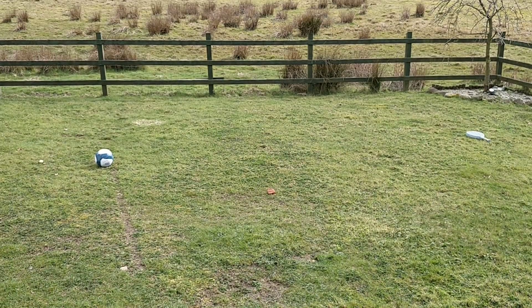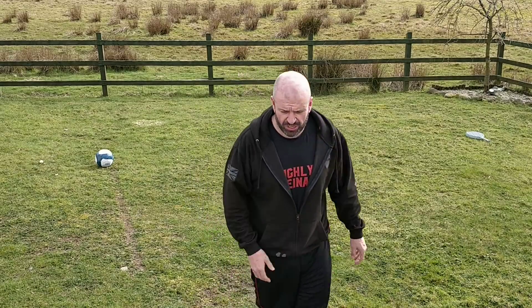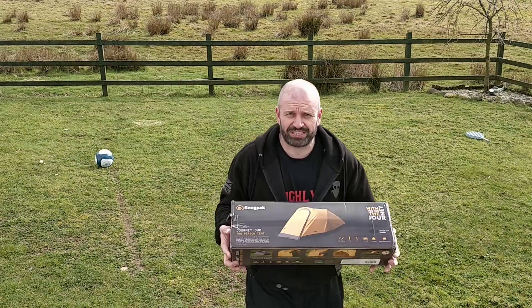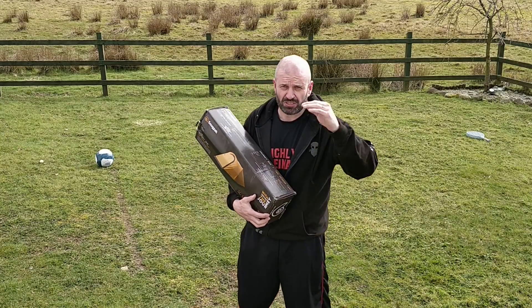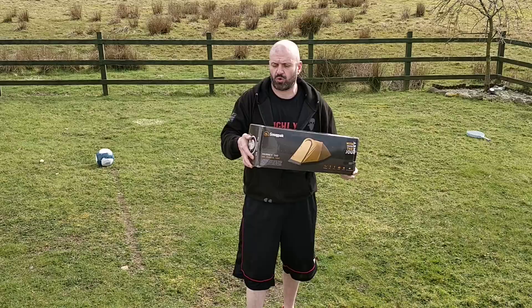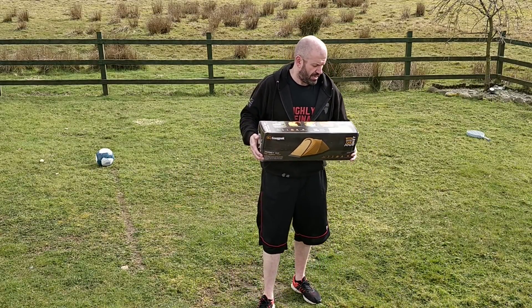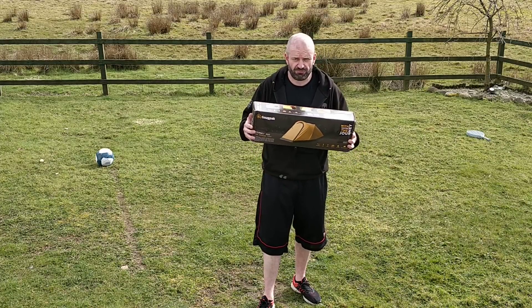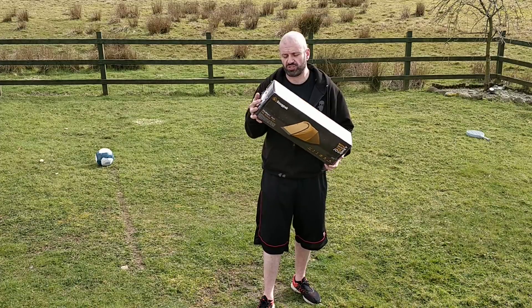Well, at last we finally had a break in the weather, which means I can do a quick demo of this bad boy. I think this is going to be the first demo, first review of this — it's called the Journey Duo. A new range of tents have come out called the Journey range, and this is the two-person tent.